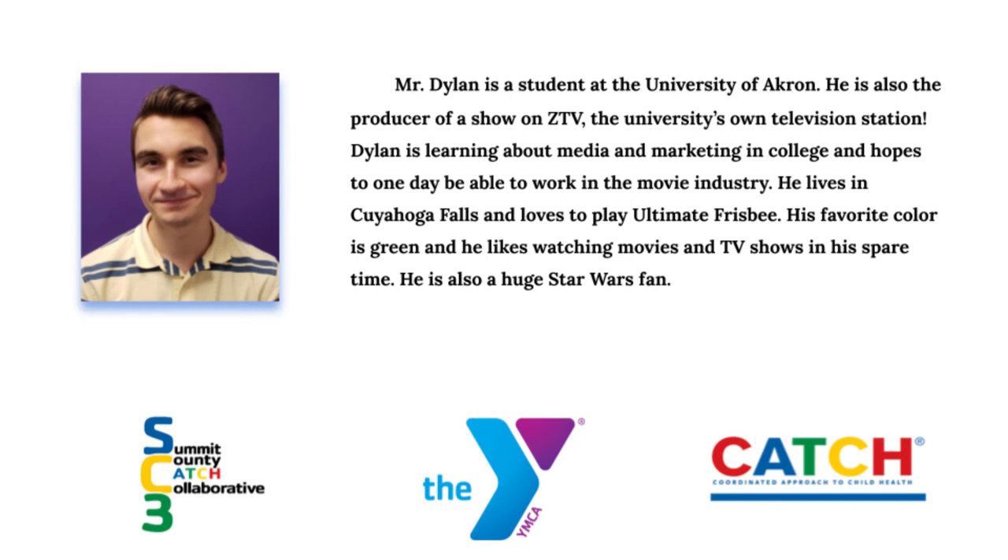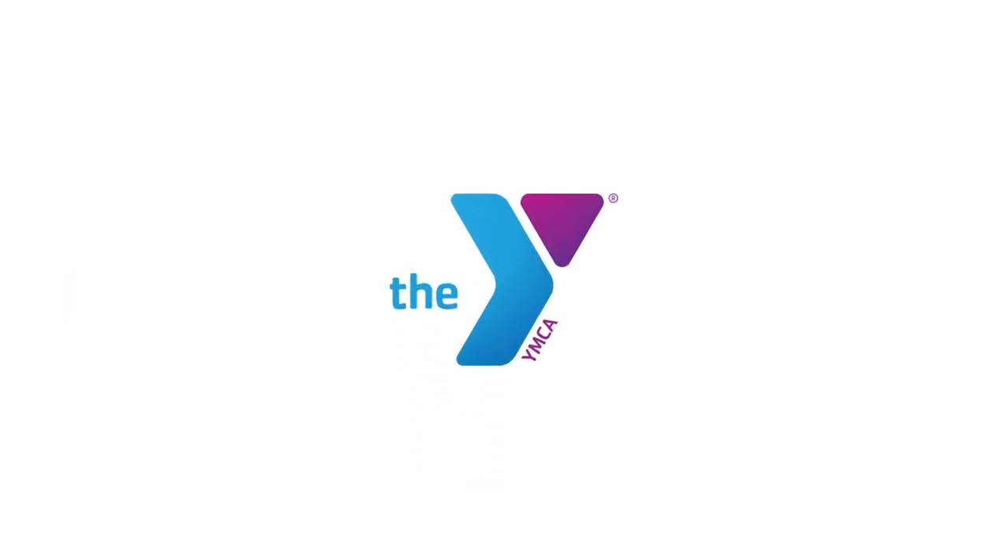Hi, I'm Mr. Dylan, a student at the University of Akron. I'm also the producer of a show on ZTV, the university's own television station. I'm learning about media and marketing in college and hope to one day work in the movie industry. I live in Cuyahoga Falls and I love to play Ultimate Frisbee. My favorite color is green and I like watching movies and TV shows in my spare time. I'm also a huge Star Wars fan.